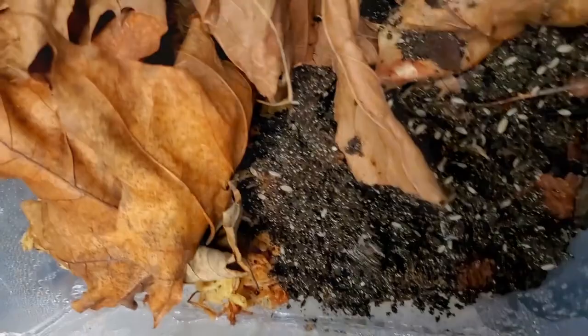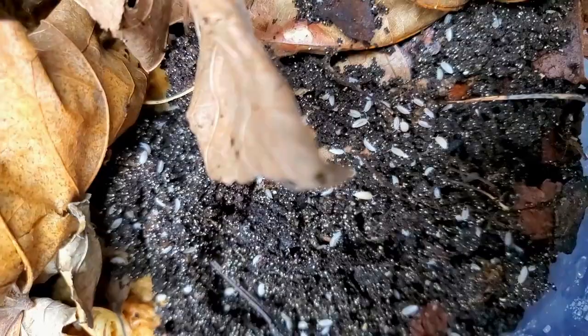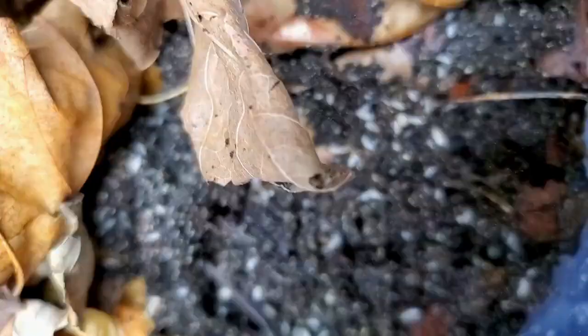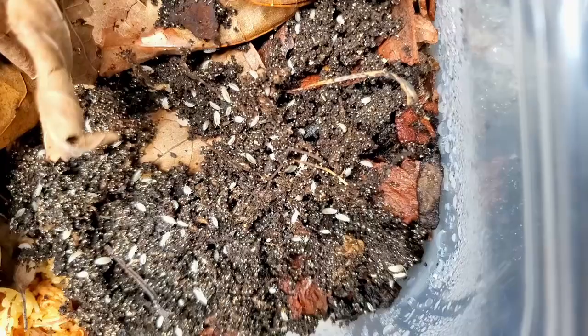So what am I doing with the Dwarf Whites? Well, I'm feeding them to some micro geckos and I'm also starting several bioactive enclosures. I'll let this set up for probably about a month or two before I start feeding, just so that they have a chance to really take over the enclosure. Seeding five new Dwarf White containers.